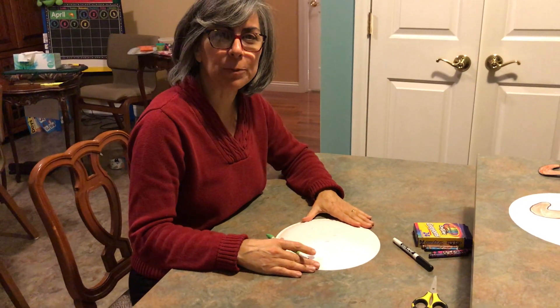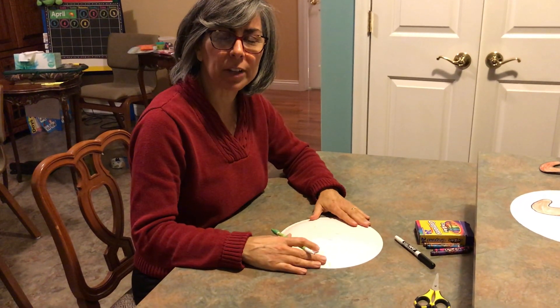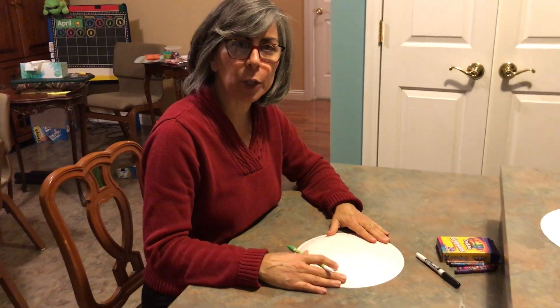Hi! Welcome girls and boys to our first craft video. We've been studying the letter U and today we're going to make an umbrella. Remember, April showers bring May flowers.